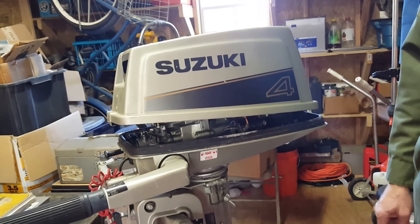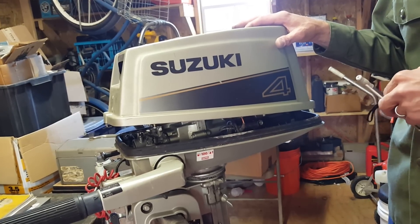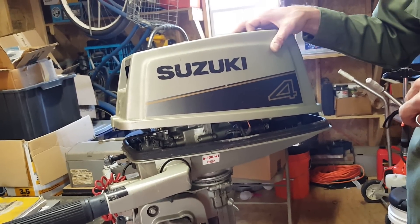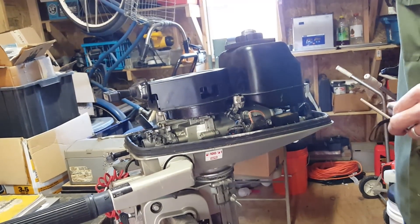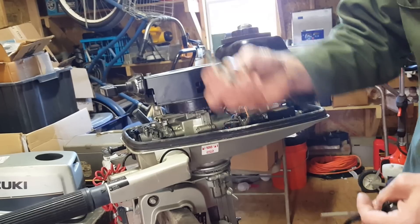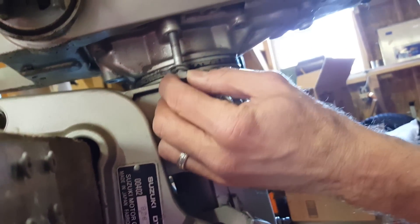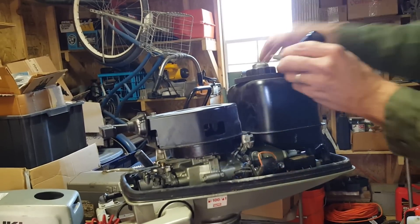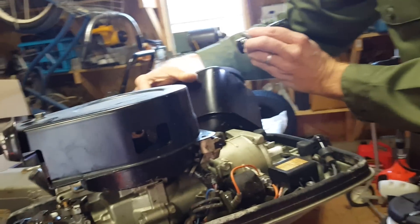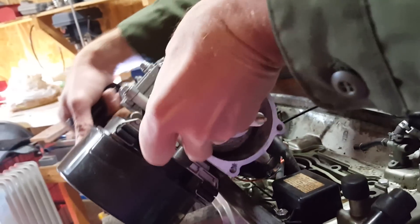Hi again, this is James at Highland Outboards. Today we're going to look under the hood at the water cooling passages for an outboard motor. This is a Suzuki 4 horsepower VT4 outboard motor. I've already released the power head — seven bolts that come underneath this lower cowling. I've removed those and a few various other connections, like this fuel tank. I'm going to bring this power head up and tilt it over so we can have a good look.